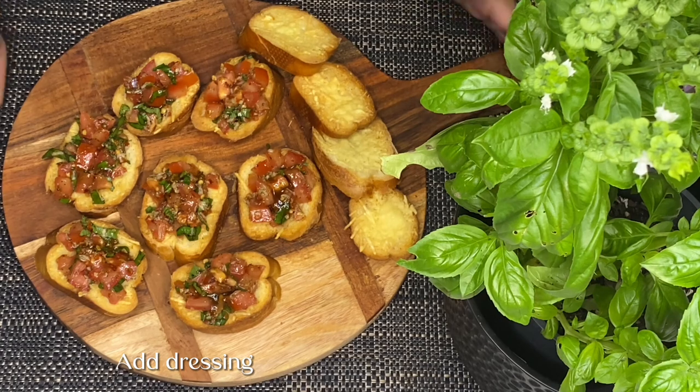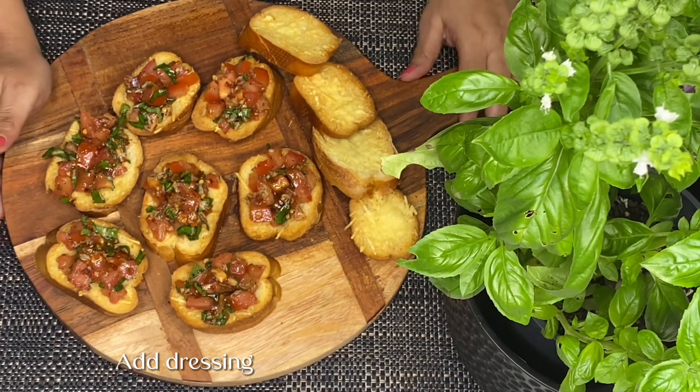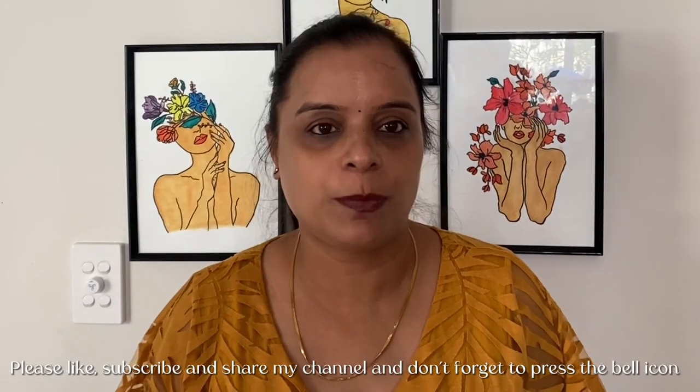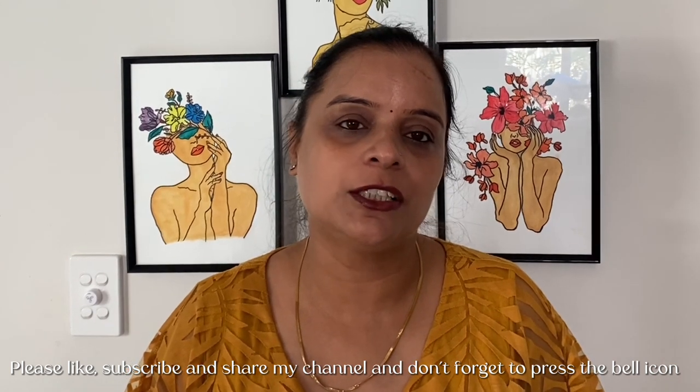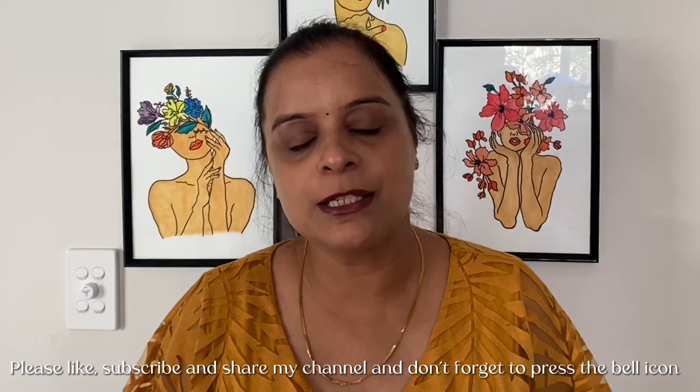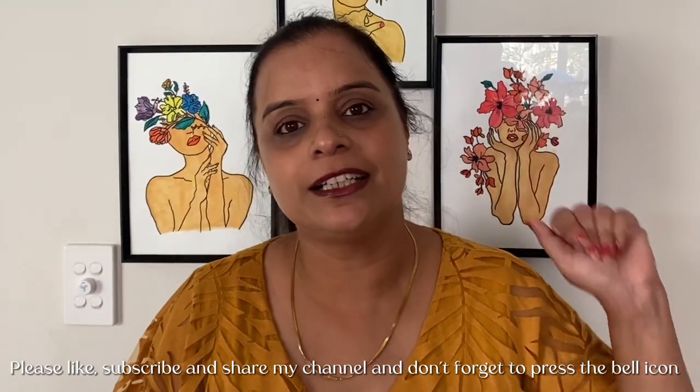So friends, our bruschetta bread is ready. Try this recipe too — please share with family and friends. If you like my recipe, please like, share, and subscribe to my channel, Magicka Pinch of Spices. Don't forget to press the bell icon to get notifications. We'll see you soon with a new recipe. Till then, goodbye, take care.